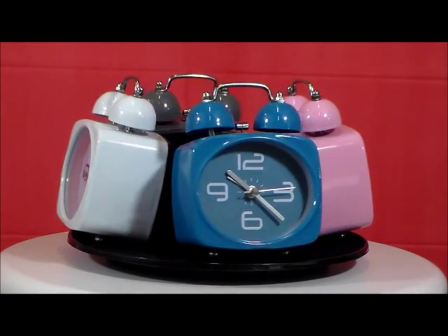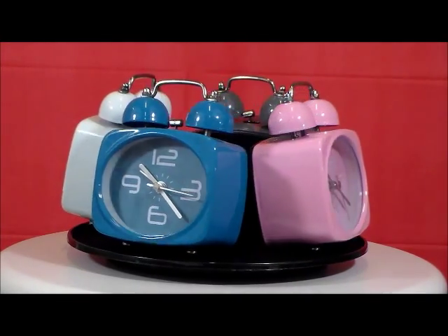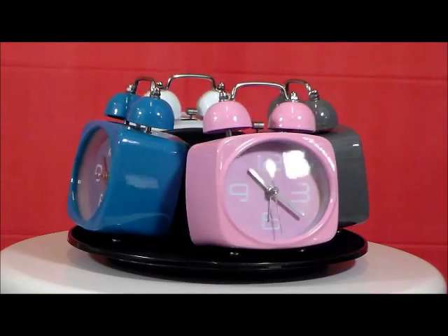This is Streamline's Metal No-TikTok series in blue, pink, gray, and white.